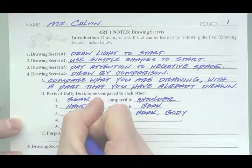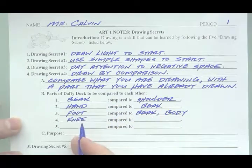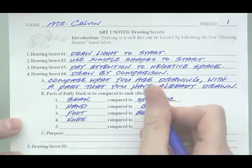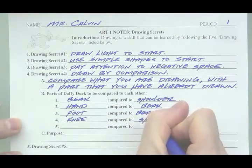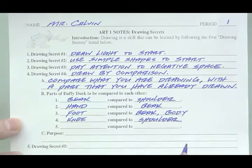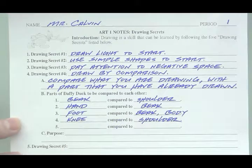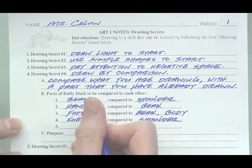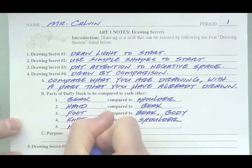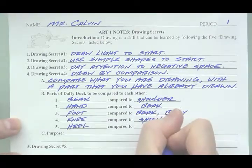Number four: the knee. We will compare the knee to the shoulder. The shoulder will be complete and we will compare it to the knee. Finally, number five: the heel — heel of the foot. And we are going to compare that to the body.